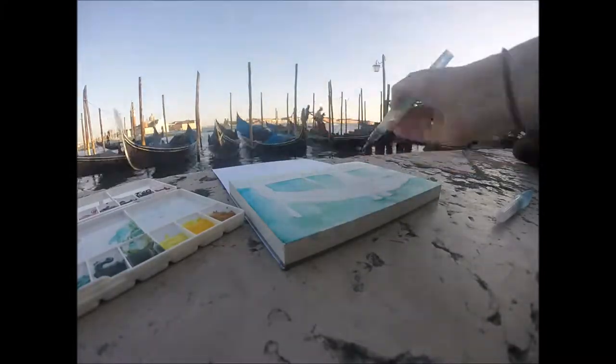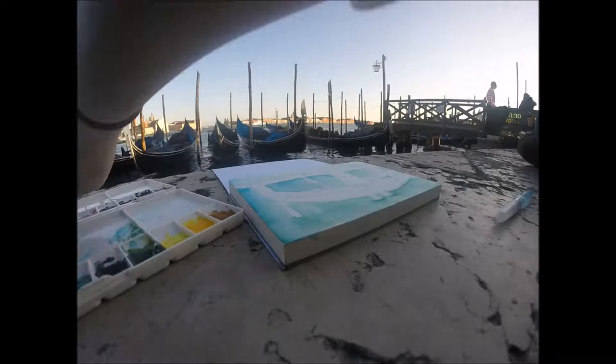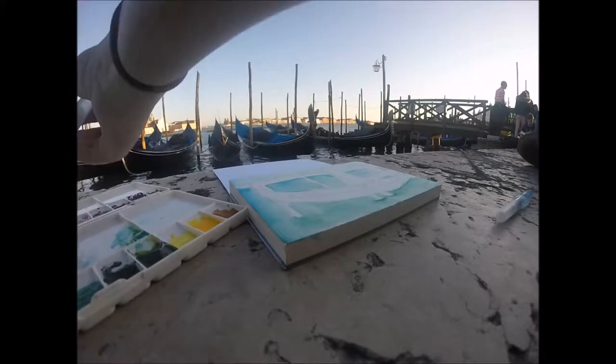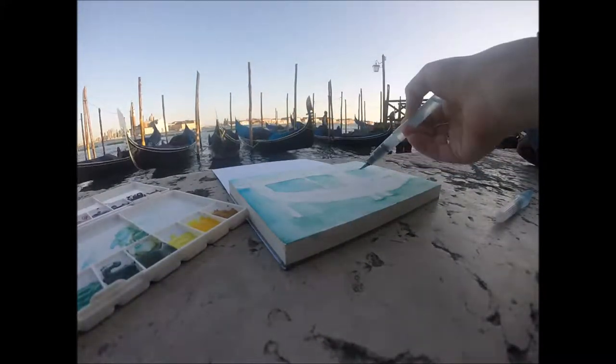So today I'm doing a watercolor and this actually was painted in Venice, Italy. It's right off St. Mark's Square and I'm painting some gondolas and a little bit of the background scenery. I'll talk more about the painting in a second, but right now I'm going to talk about the materials I was using.